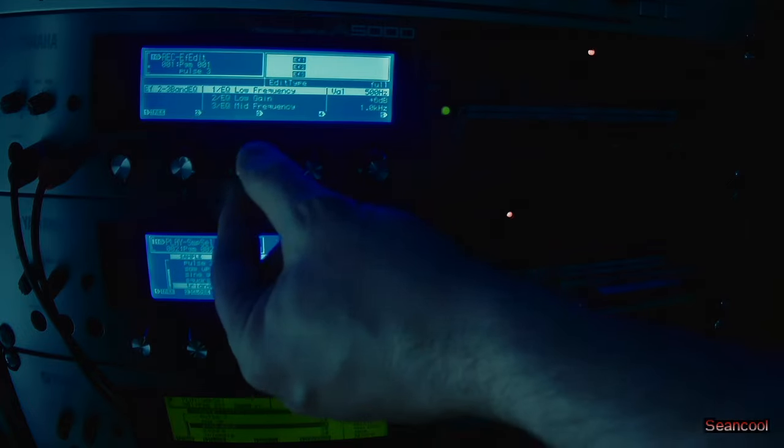The three-band equalizer has low frequency, low gain, mid frequency, mid gain, mid width, high frequency, high gain. The input mode is here stereo. And on the last one — the enhancer — you have the HPF cutoff frequency, a drive and a mix level.